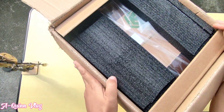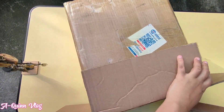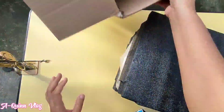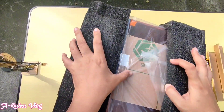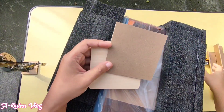As you can see, the SculptFun iCube 5W is very well packed. The machine is protected with thick film, so rest assured that it will arrive to you safely. By the way, you may order this at the SculptFun official website — I will include the product link in the description box for your reference.